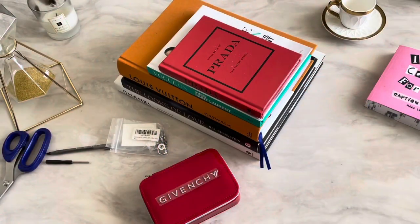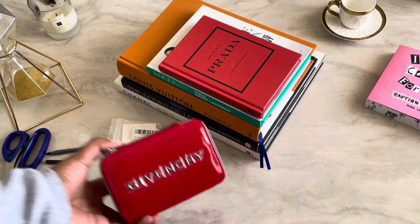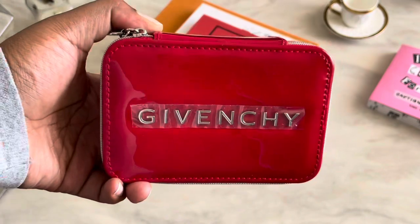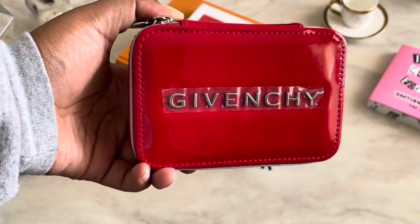Hey guys, welcome back to my channel. For today's video, as promised, it's going to be how I convert a cosmetic pouch into a crossbody bag. It's not going to be a PR one — it's going to be this lovely, beautiful patent red Givenchy bag, so pretty. If you're interested in watching, stay tuned on how we convert this beautiful bag into a crossbody.